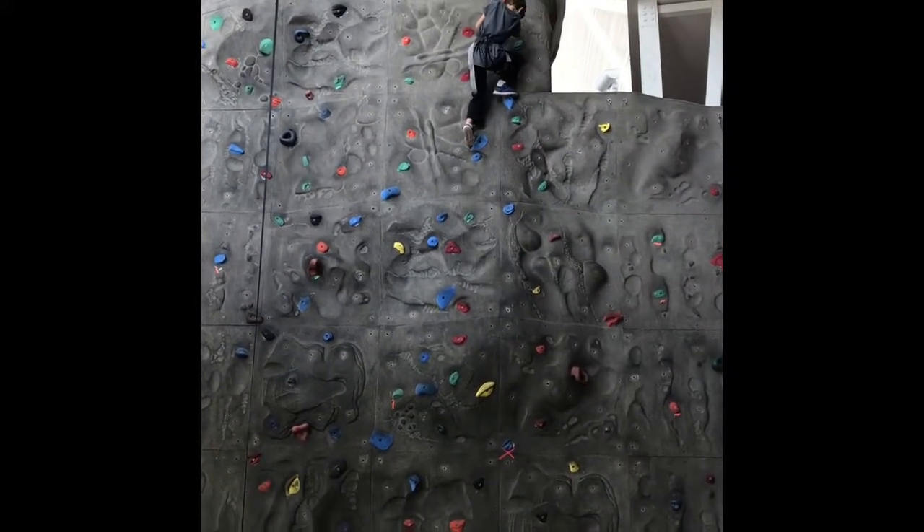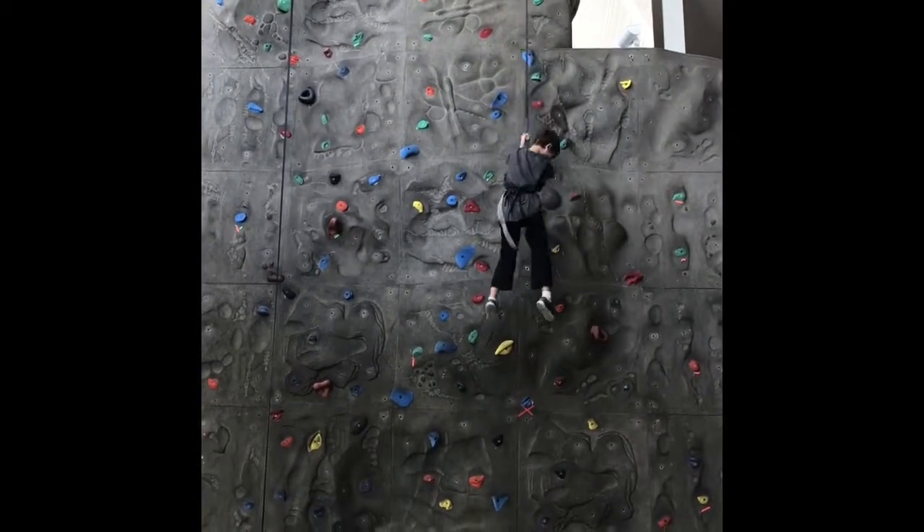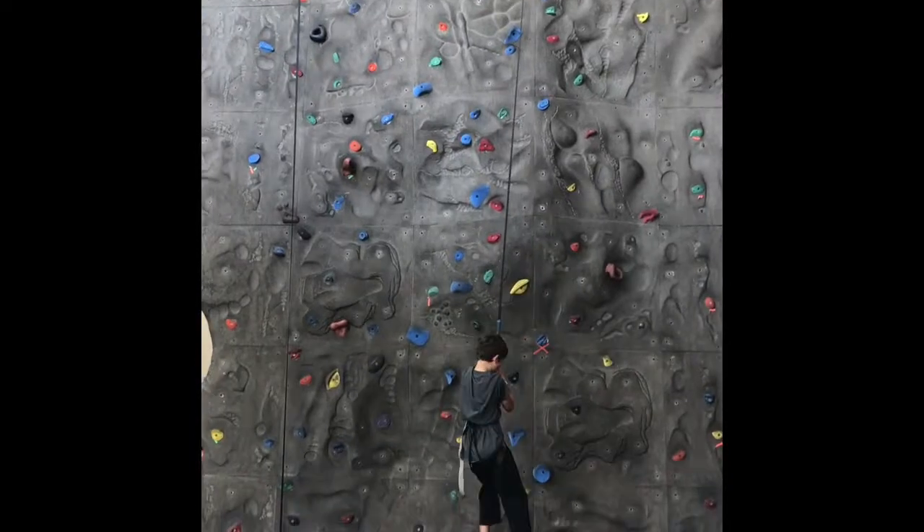Good job. Just jump back and push your feet off the wall. Push your feet off the wall, both of them. Or do that — that works. There you go.